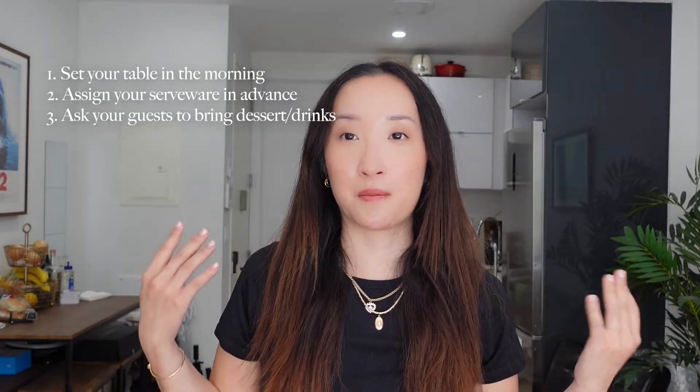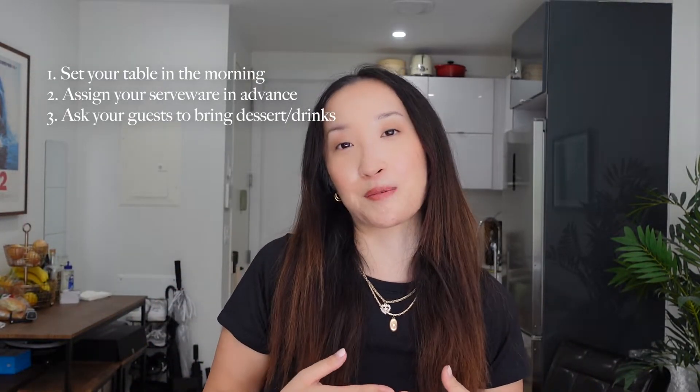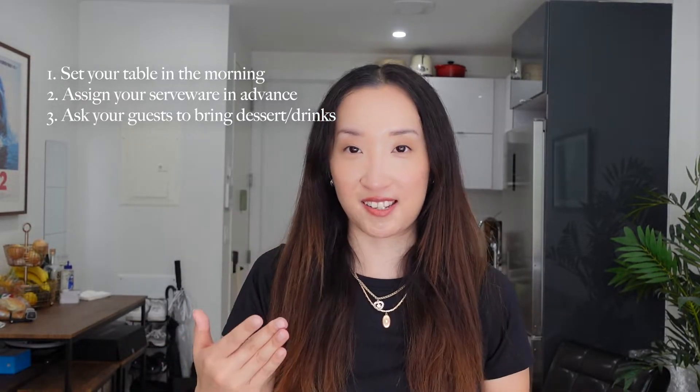The third tip is to ask your guests to bring either a dessert or a drink. This is very normal and pretty standard practice. It'll make your life a lot easier because you don't have to think about drinks or dessert, and it's really exciting to see what everyone brings.